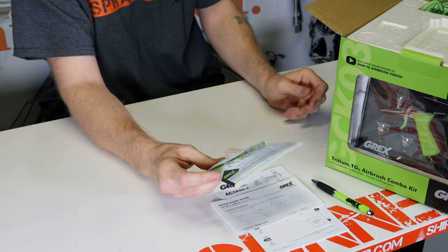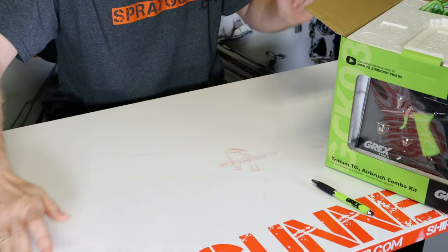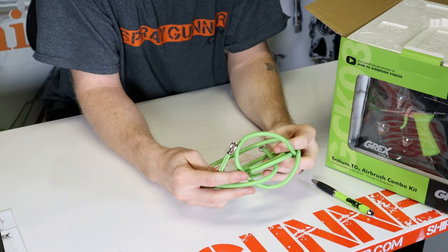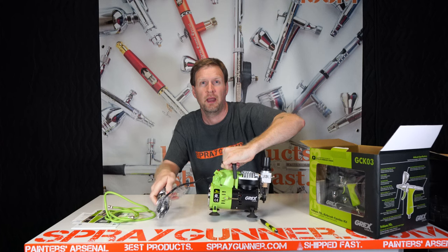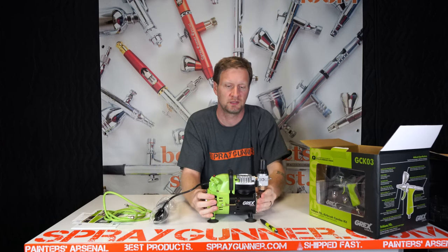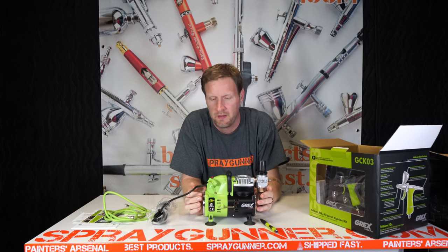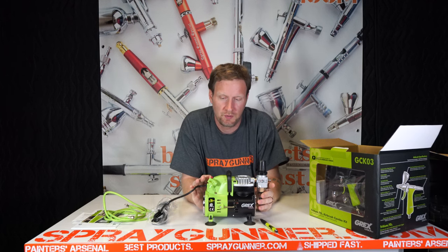Grex is very good about being versatile when it comes to adapting your new airbrush. Another thing in this kit on top was the six-foot braided air hose — it has 1/8th and 1/8th ends on it — and the airbrush compressor itself, the Grex AC1810-A. The A stands for it being a 112-volt unit here in the States.